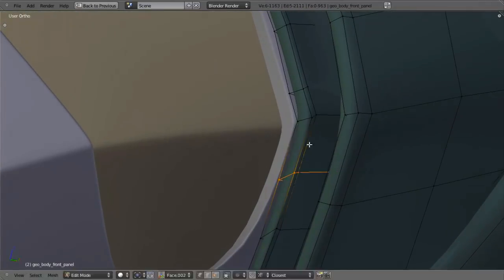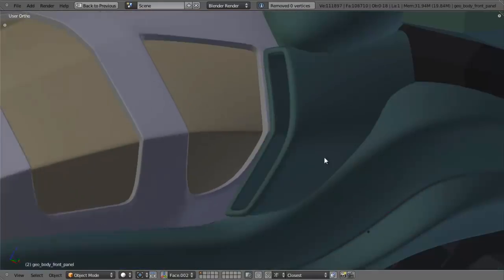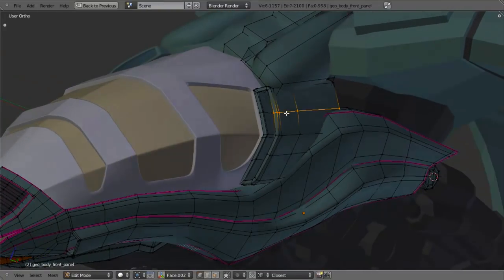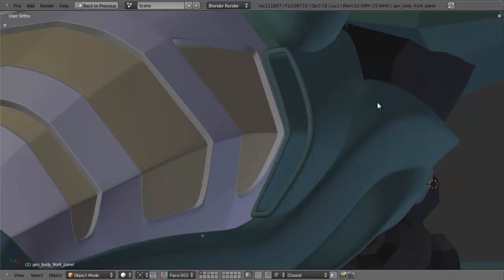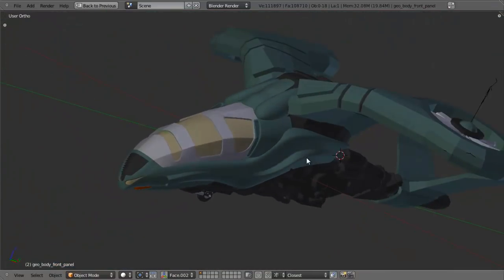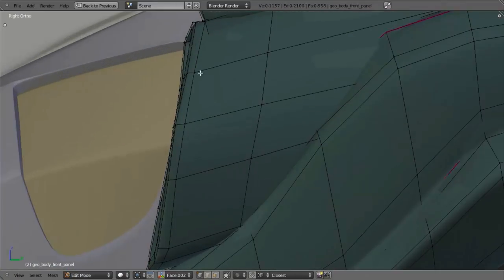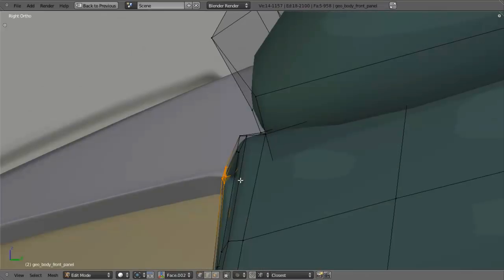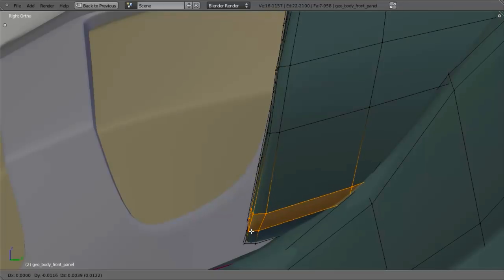I want to try and keep this nice sharp angle in here, so I'm going to add in another loop, pull that around, then hit X and delete that edge loop. So that's kind of more consistent on the inside edge there. Maybe pull this one out a little bit along the X axis, maybe same thing here. Maybe this one I would like to pull in to line up with this edge a little better. And that looks pretty good, so I'll save that.